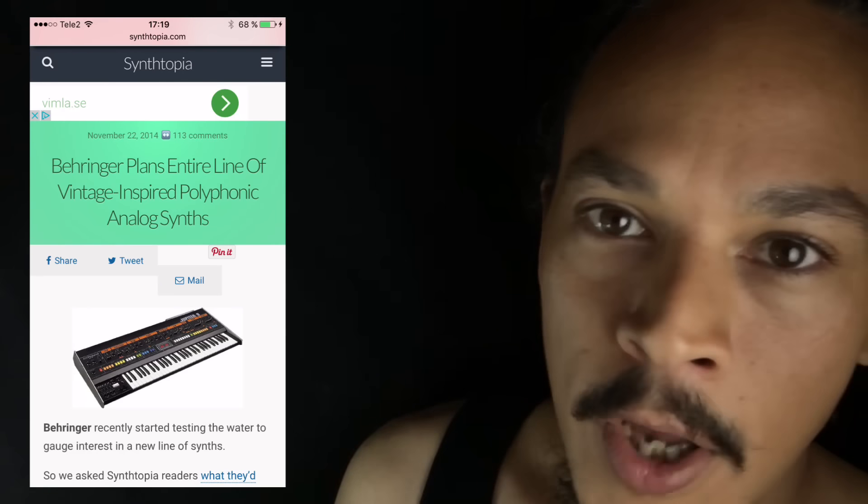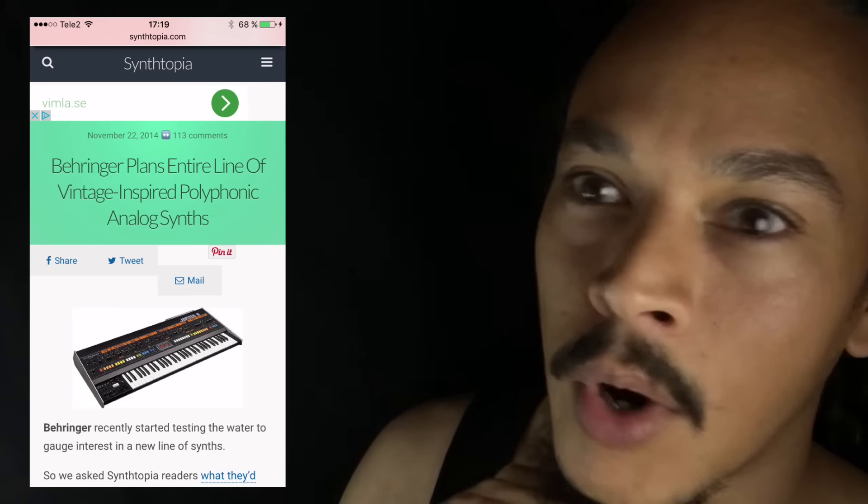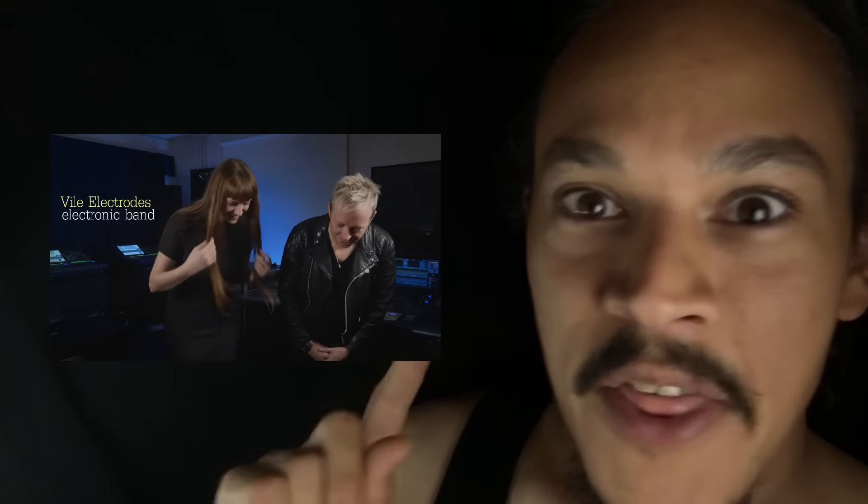I'm a heavy reader of Synthopia. Back in 2014, I read a post about Behringer planning a line of synthesizers — analog synthesizers — and how they were researching and developing their own chips. I'll put a link to the article at Synthopia so you can go check it out for yourself. And then in 2015, people were asking where are all these new synthesizers you're planning to build, Behringer? Now it's summer 2016 and we at least get this video.